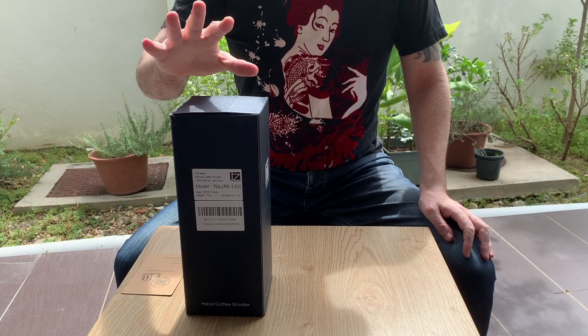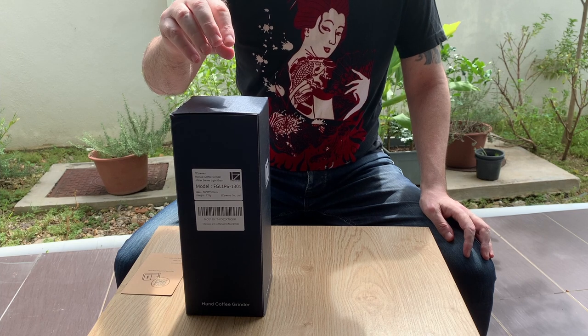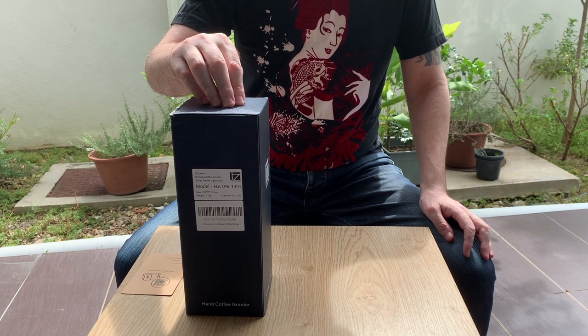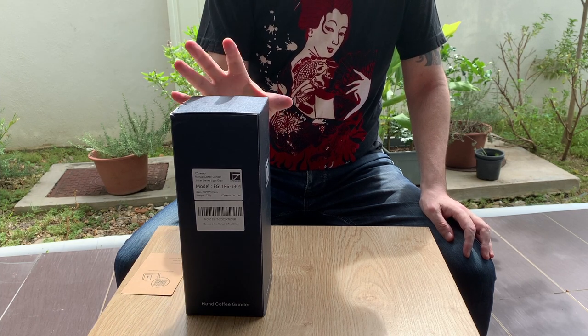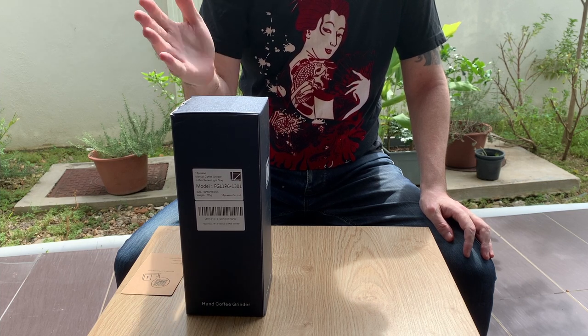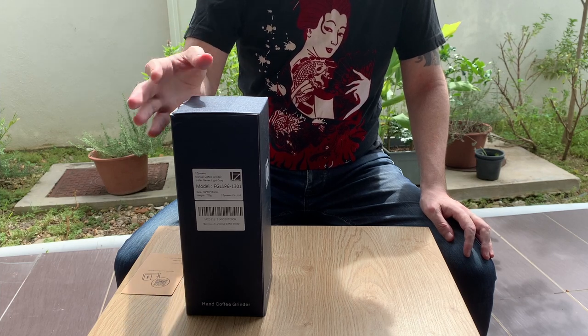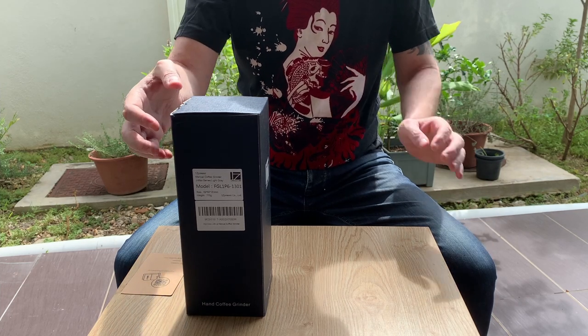Hi, this is Paul from Meet the Coffee. I just want to do a quick unboxing and a quick review of the soon-to-be-released J-Maxx from 1Zpresso. I was really looking to get one of these from 1Zpresso recently and I just wanted to do a very brief unboxing and talk a little bit about this soon-to-be-released grinder.